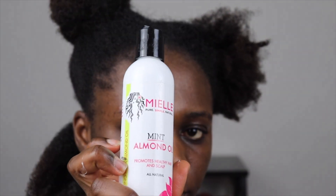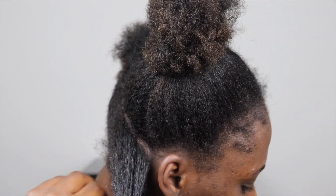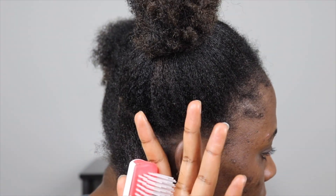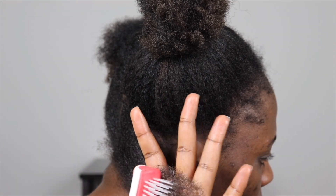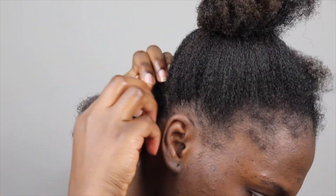Then I add in my oil to seal everything in. As you can see, my hair is quite saturated with products. I go ahead with my diamond brush, starting from the ends of my hair and brushing to the roots to make sure it's clean and fully brushed through.